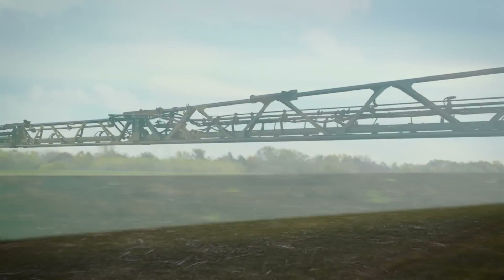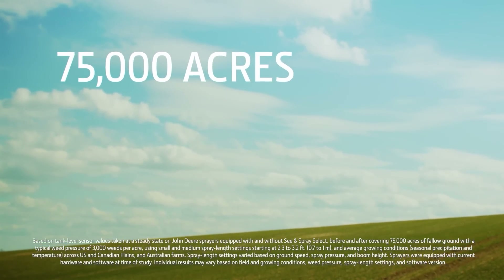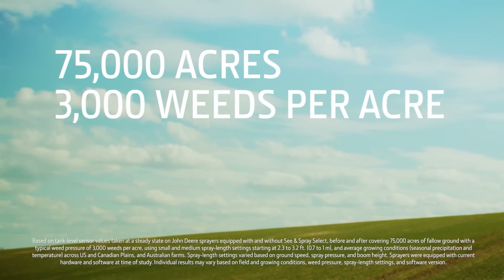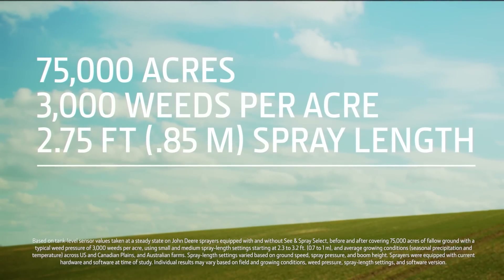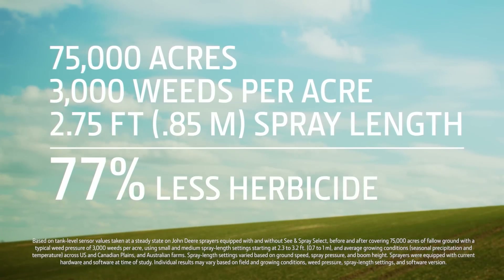That's right. In tests on 75,000 acres of fallow ground in average growing conditions with a typical weed pressure of 3,000 weeds per acre, and using an average spray length of 2.75 feet, tank level sensor values reported an average herbicide savings of 77% when compared with a broadcast sprayer.